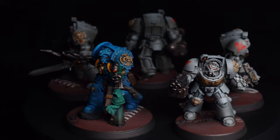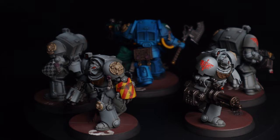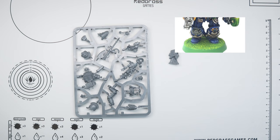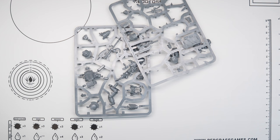Hi everyone, it's Henry here. In this video I'm going to take you through how I've converted and painted up a librarian model inspired by old school Old Hammer Space Hulk artwork and miniatures, to go alongside that Deathwing squad I did recently — which is absolutely not going to turn into an army project.